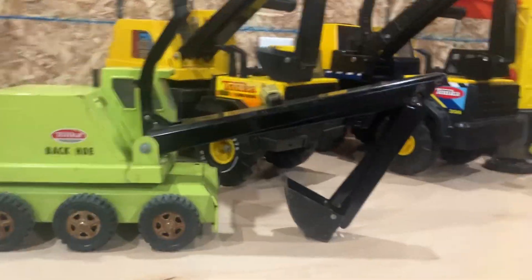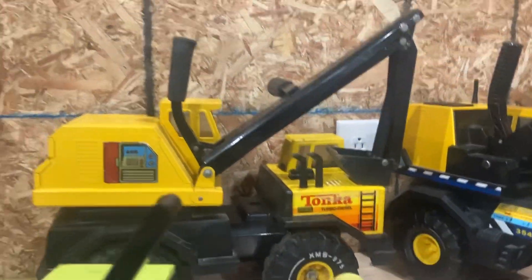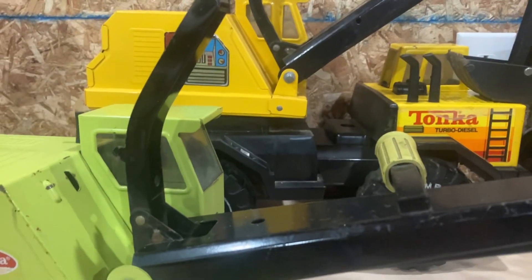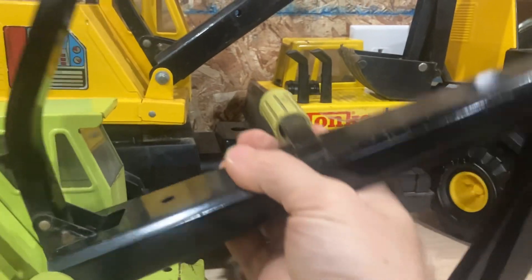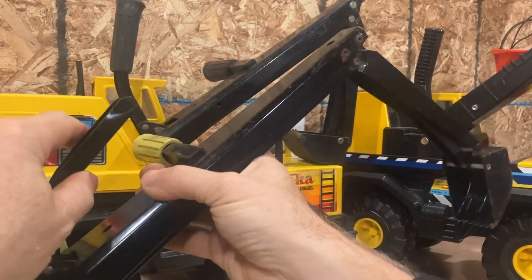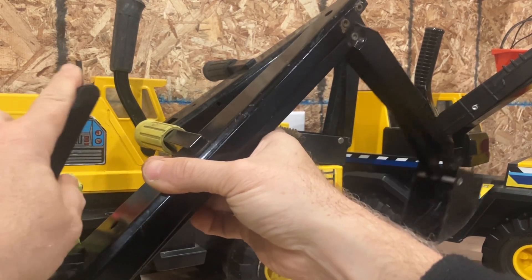They all kind of work the same — backhoes all kind of work the same. Let me put these back a little bit so you can get a better view. Set up the tripod here. The handle right here is just black metal — it's not missing a plastic piece. The plastic grip only came on that lever. That one lifts up the entire arm. And this one, you push it forward and it pushes out the bucket to dig.